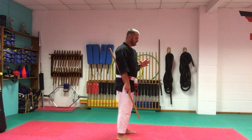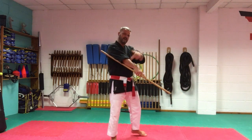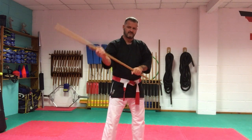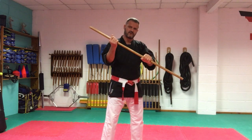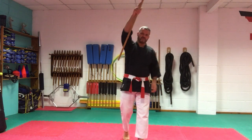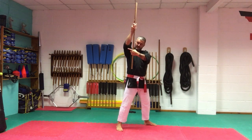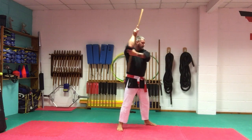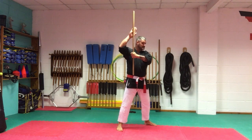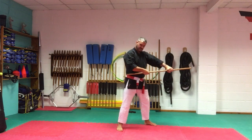Technique number one — the technique that confuses a lot of students. As we're stepping back, we bring the arm in a straight line. As soon as we start bending that arm, youngsters either hold to the top or to the bottom and don't know which way they're going. So: circle — once it goes high, step back — and the left hand grabs the bottom of the stick. Where the elbow is, that's where we're grabbing, just below the elbow.